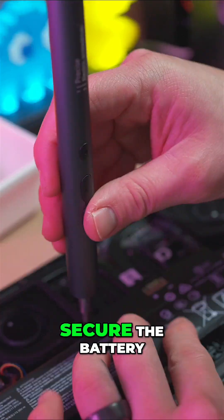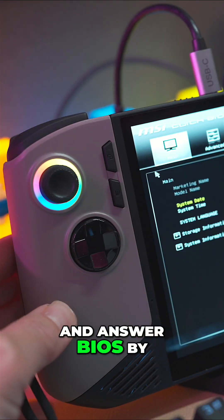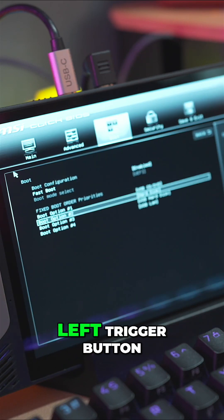Put everything back into place, secure the battery, close the case, and tighten all the screws. Power on the device and enter BIOS by holding the left trigger button.